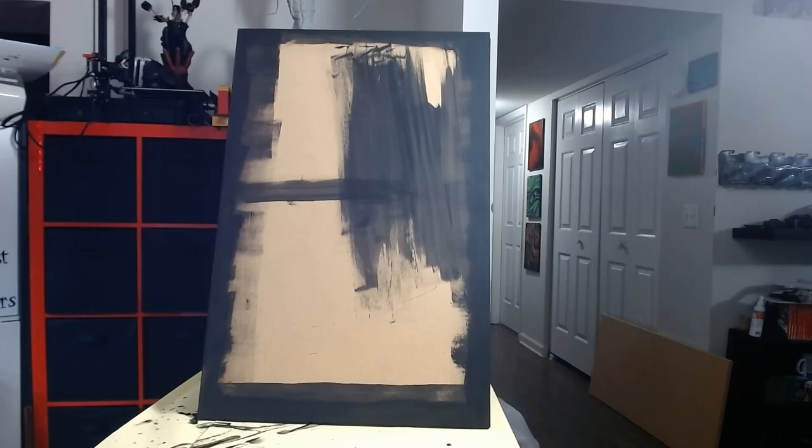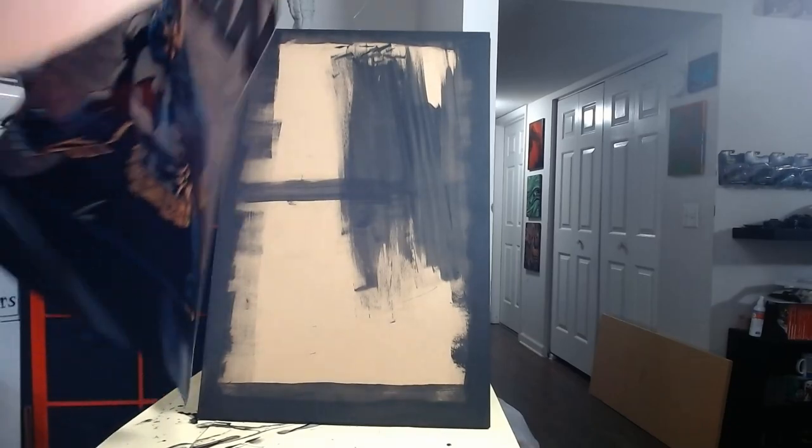I'm going to go ahead and start painting to make it look the way that we want to, and then I'll show you how it hangs on the wall and how it functions. A few moments later — we have all of our pieces painted. The front piece I did not paint entirely because it's going to be covered by our poster. We're going to go ahead and apply our sticker.